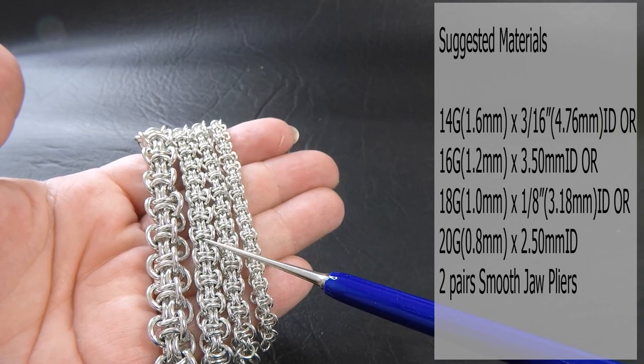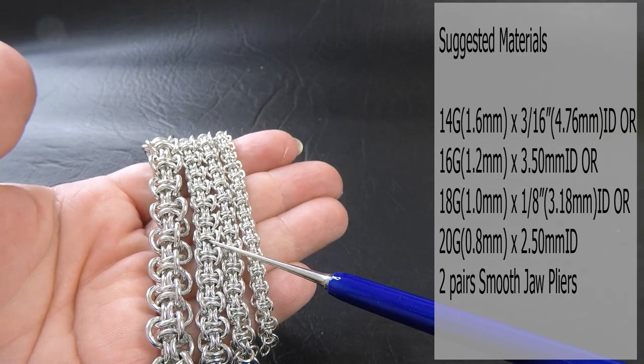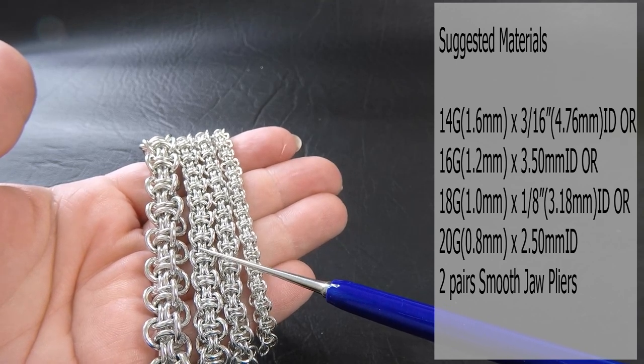The next one is a 16 gauge AWG, 1.2mm diameter wire. The ring ID for this one is 3.5mm.